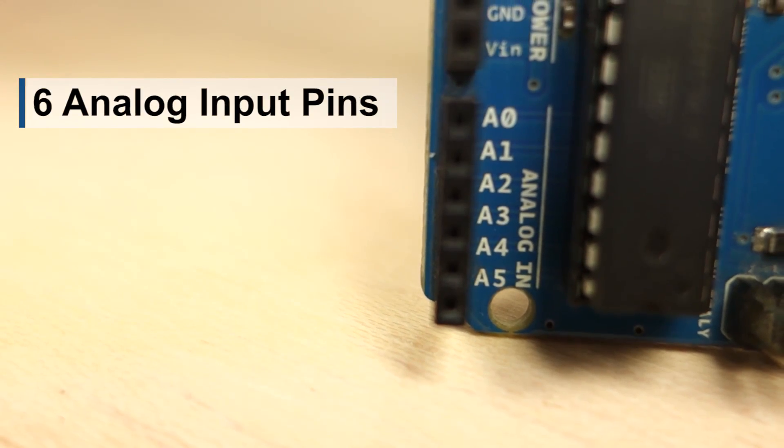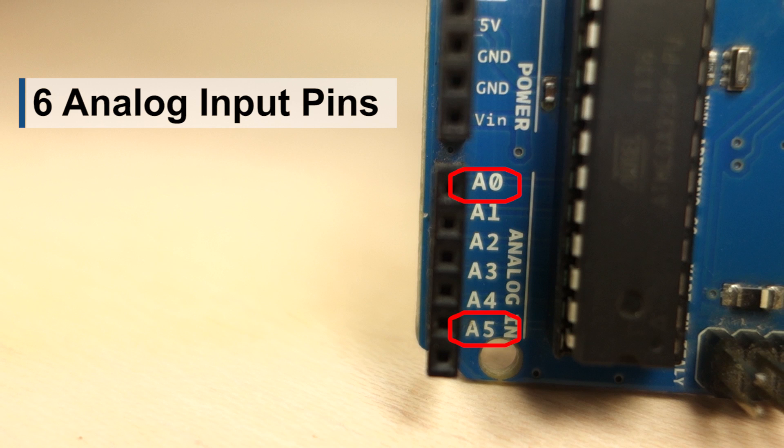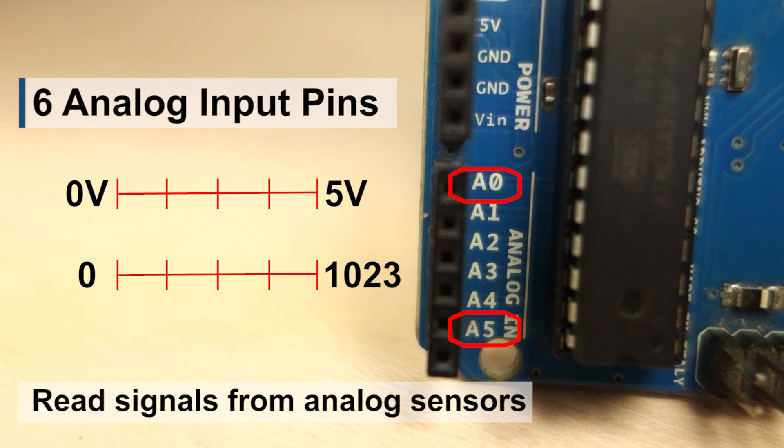On the other side of the board, you have 6 analog input pins labeled from 0 to 5. The analog pins can read varying voltages between 0 to 5V. The voltage read is then assigned a value from 0 to 1023. You can use these pins to read signals from analog sensors, for example.